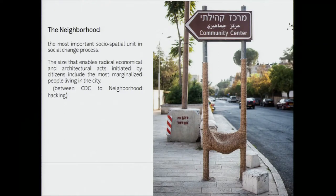We think the neighborhood is the most important social-spatial unit. This is the size that enables radical, economical, and architectural acts initiated by citizens. And this is the unit that creates the relation between the extra-small data of the citizen and the big data of the city.